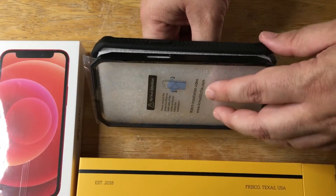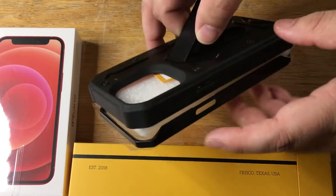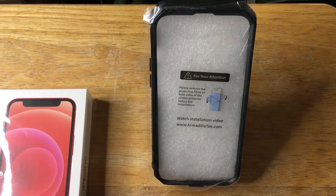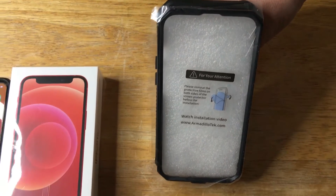Great for watching movies, so it protects the front of the phone and the back of the phone. We like the bumpers here, and some more details about the case is that it's for the iPhone 13 Pro.